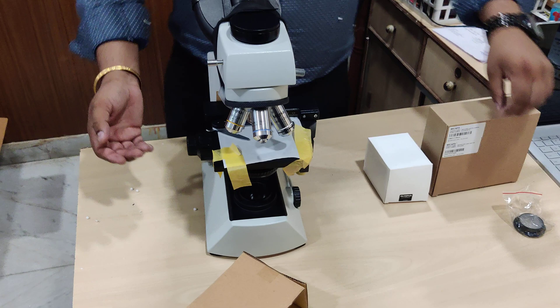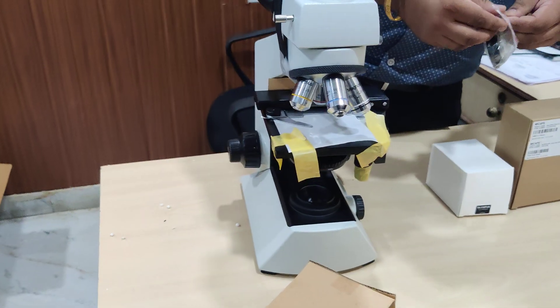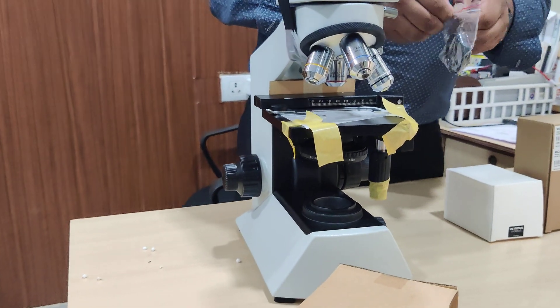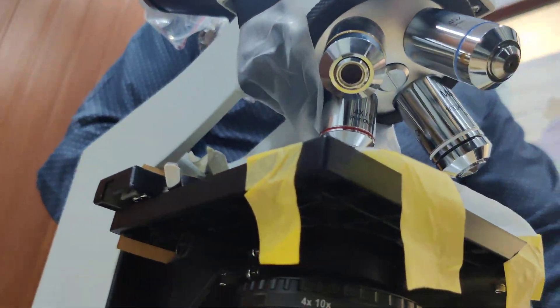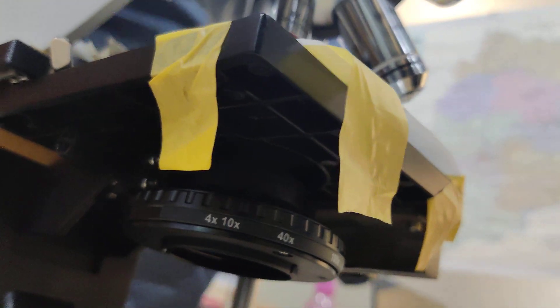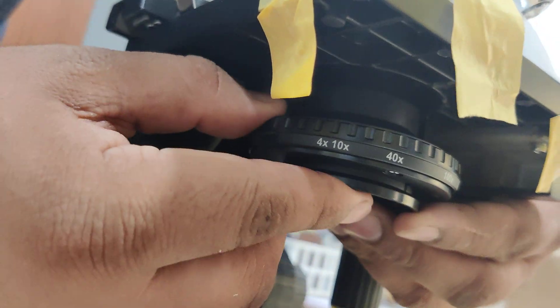Right now there is no filter in the bottom of the microscope. You just open this up and we will place the adapter in the bottom.